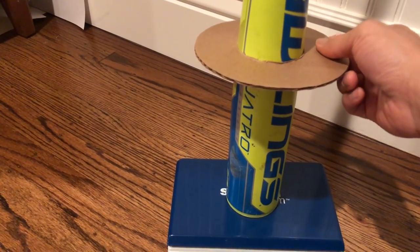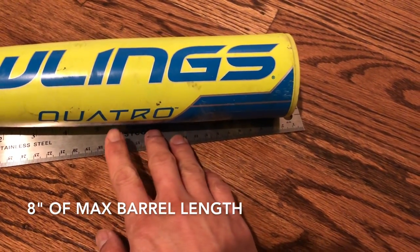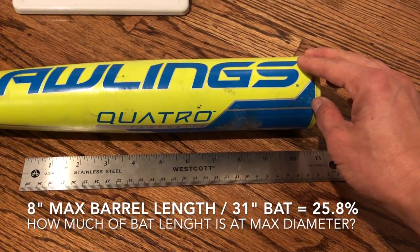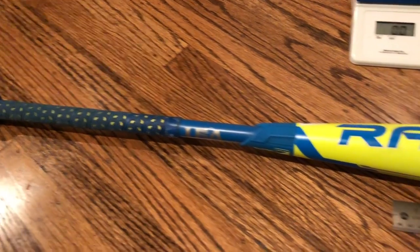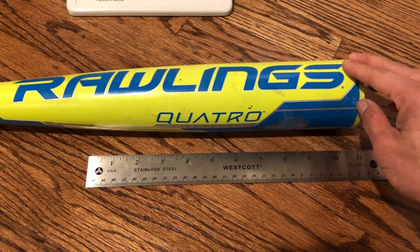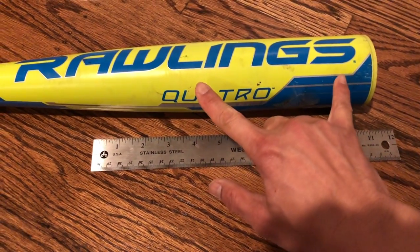Let's look at the barrel and max barrel length. Our max barrel length comes in at about 8 inches. Taking 8 inches divided by 31 inches gives us a percentage of 25.8%, meaning 25.8% of this entire 31-inch bat is devoted to the max barrel at 2 and 5/8 inches. That doesn't tell us exactly where the sweet spot is, but we can imagine it's somewhere within those 8 inches.